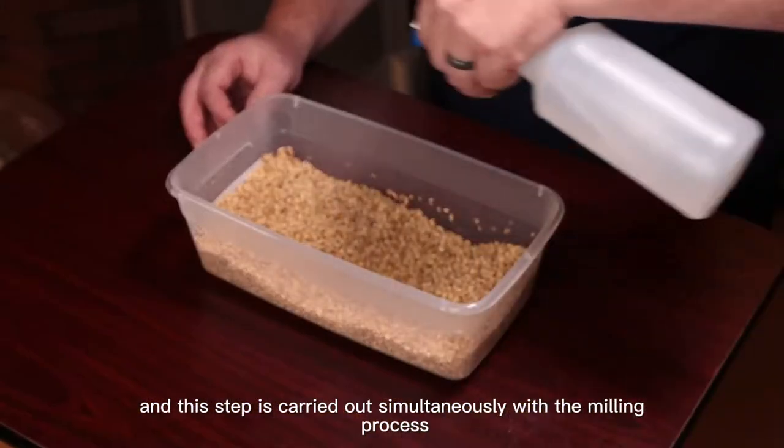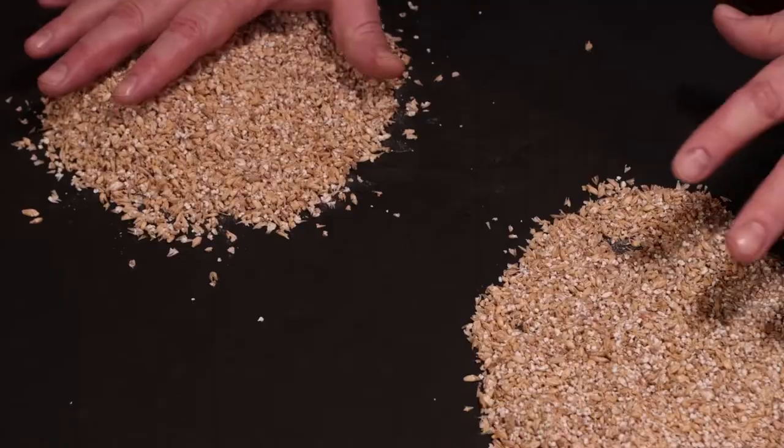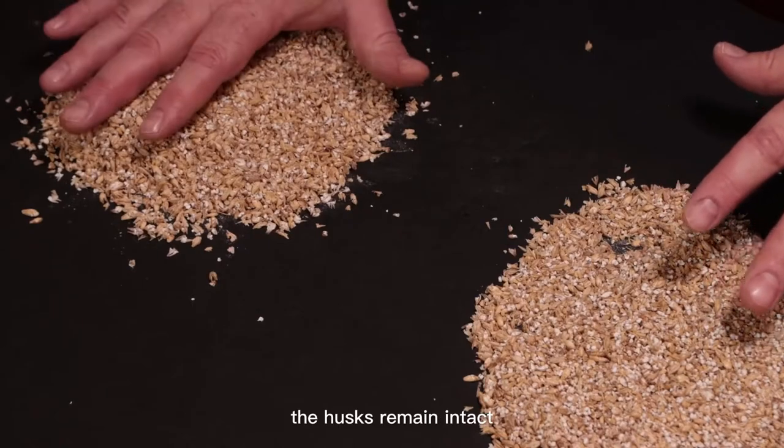The toughness of the husks is increased due to pre-soaking of the malts by wet milling. After milling, the husks remain intact.